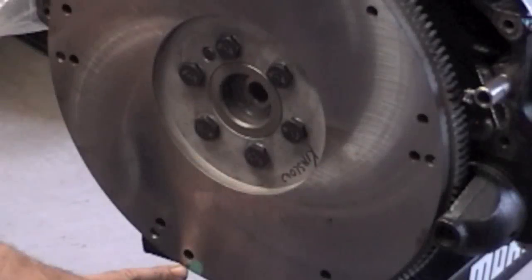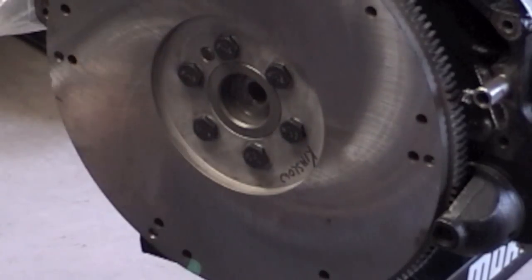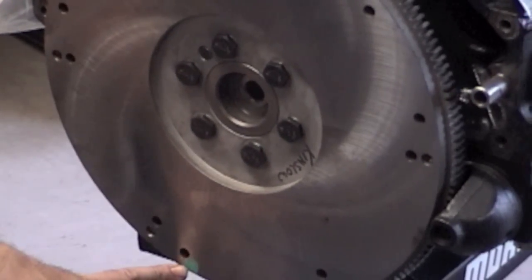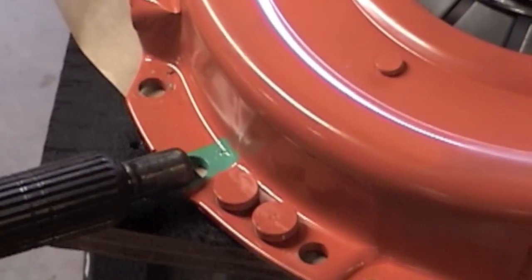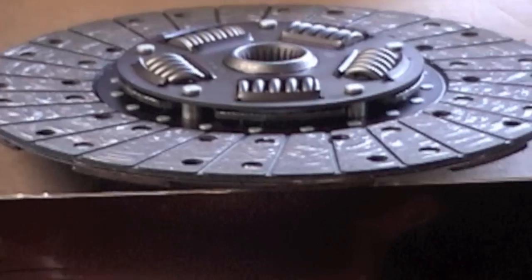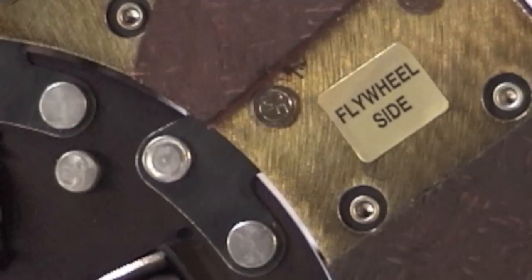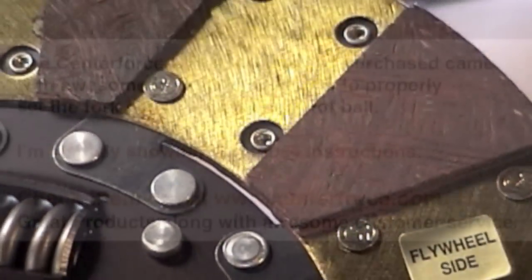The engine builder balanced my pressure plate and clutch assembly on the flywheel and spray painted a green dot mark once it was balanced. There's that mark on the flywheel, and the matching green spray paint mark on the pressure plate — that's how I'm going to line them up. For the clutch disc, this is a dual friction disc and the instructions tell you which way it goes. You can see the 'flywheel side' sticker is already on there.